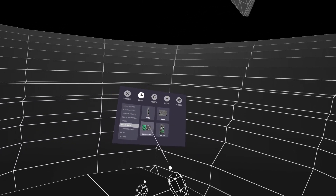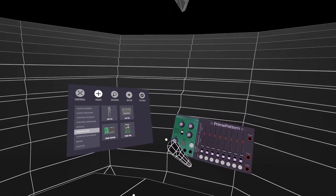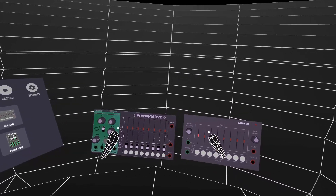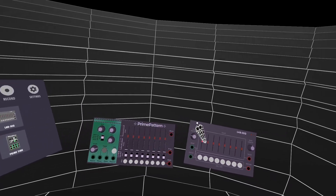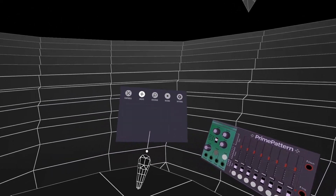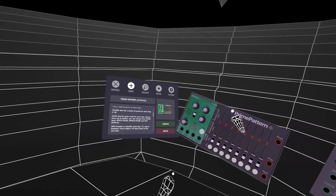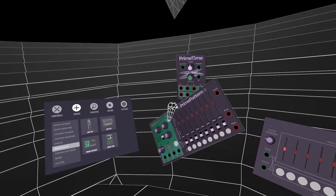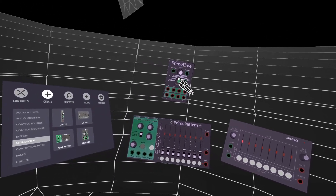The previous video seemed fairly popular, so I thought I'd make another one. It's going to be quicker — I just want to outline how the prime pattern works. I'll also mention a bit about the old lab sequencer, because I think it's worth explaining. When this new sequencer was released about a month ago, I didn't really understand how these gates and pulses worked, so I'll explain those.